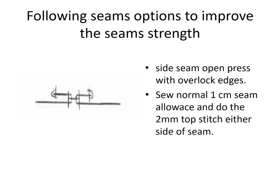Following seam options to improve the seam strength. Seam open press with overlock edges. Use normal 1 cm seam allowance and do 2 mm top stitching either side of the seam.